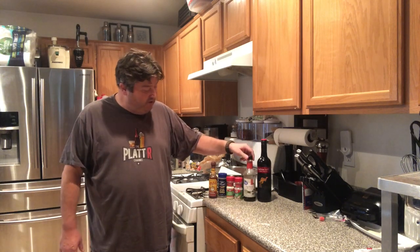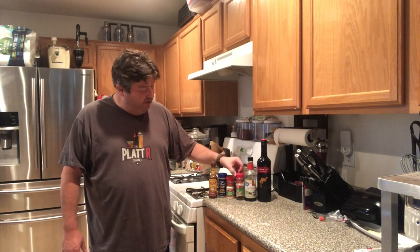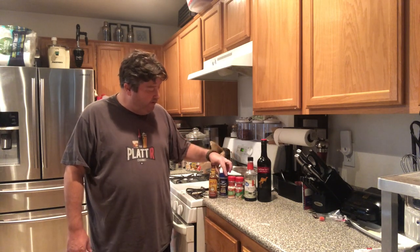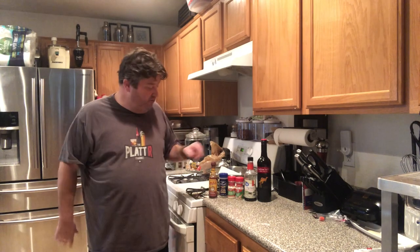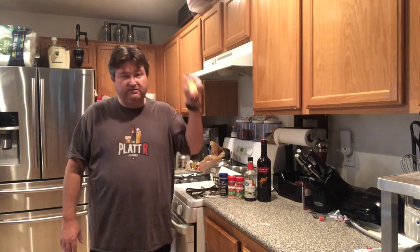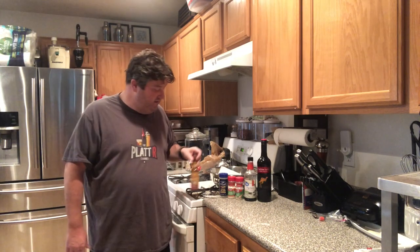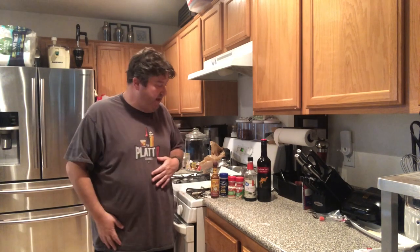Next, we have some soy sauce, a little garlic salt, a little onion powder, some black pepper. And if you want to spice things up, I've always liked this Cholula Chipotle hot sauce — I'm going to add a little bit of this for a kick. You could always use paprika or chili powder, or if you don't want that kick, you can leave it out.